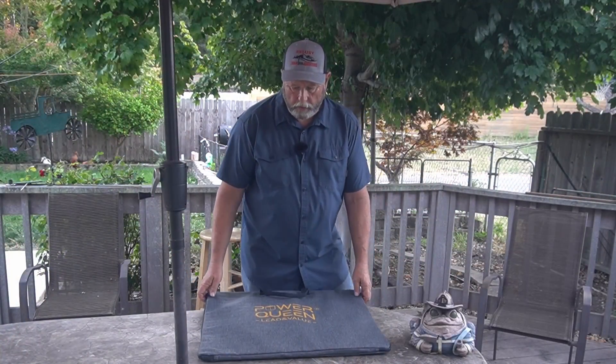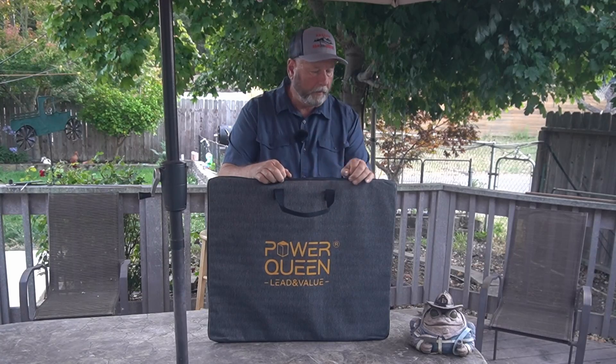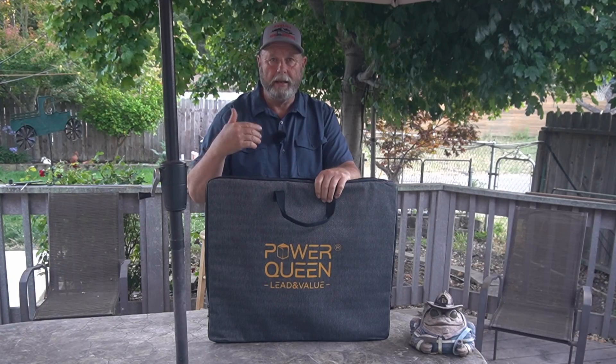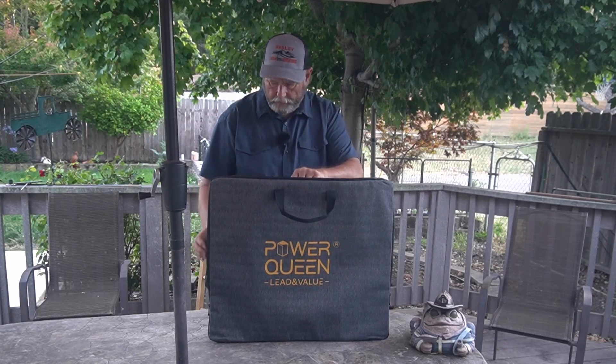It comes in this nice carry bag. It's got a handle, a little Velcro thing to keep the two handles together, and two zippers. I like to zip them about three-quarters of the way down each side — that way when you put it back inside it's a little bit easier. And it goes in sideways.